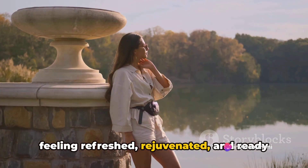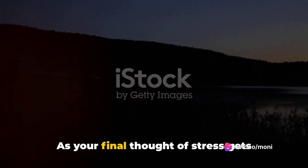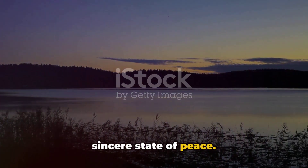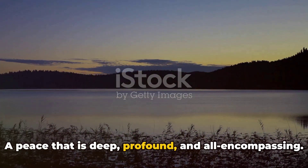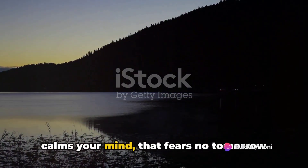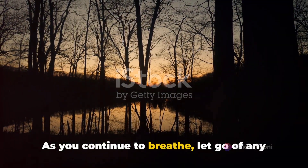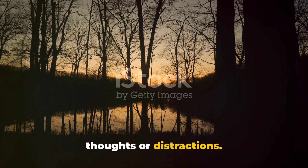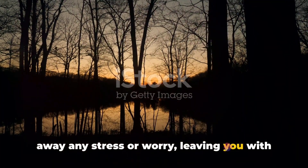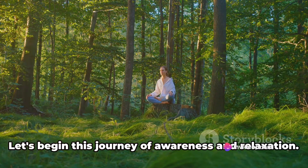Allow the wave to wash over your entire being, carrying away all despair and the remnants of your anxieties, leaving you feeling refreshed, rejuvenated, and ready to embrace the clarity of the present moment. As your final thought of stress gets swept away, you will find yourself in a sincere state of peace — deep, profound, and all-encompassing. A peace that soothes your soul, calms your mind, fears no tomorrow and regrets no yesterday. As you continue to breathe, let go of any thoughts or distractions.